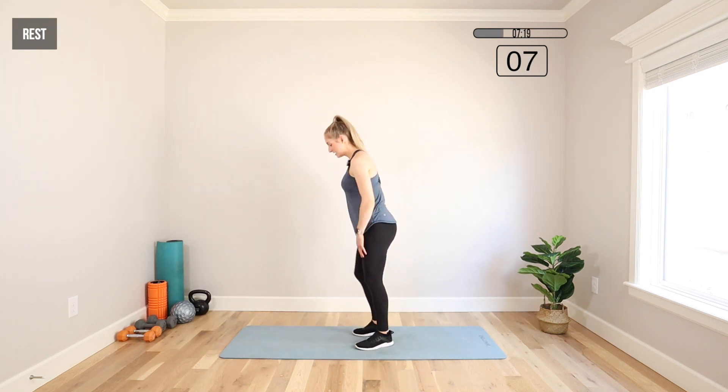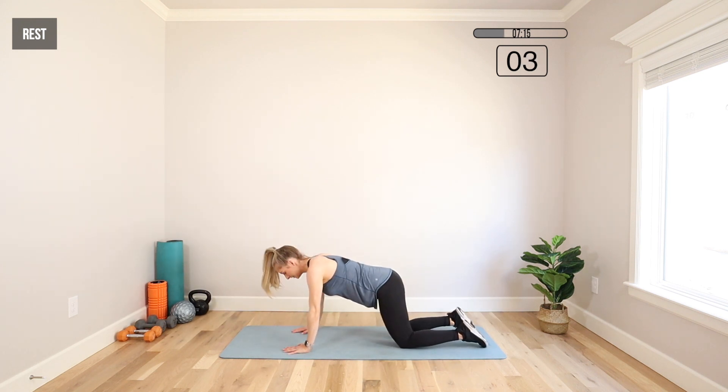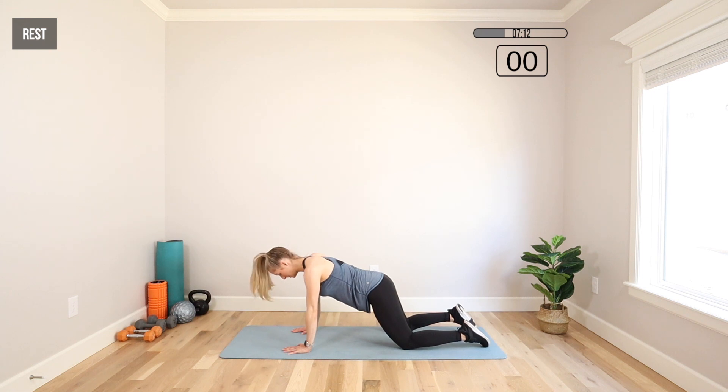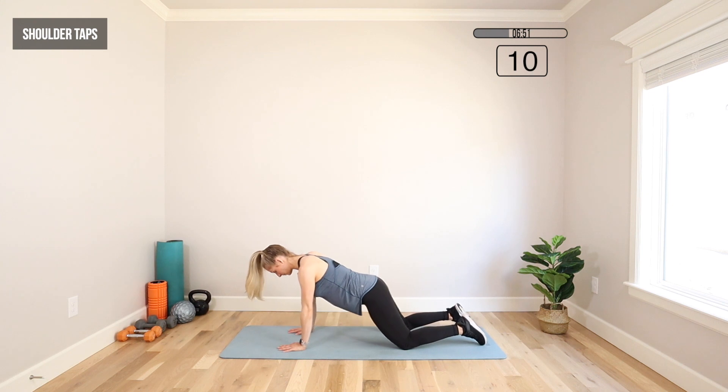Moving on to the floor for a shoulder tap. We're getting up and down a lot to give your arms a break. Right arm to left shoulder, left arm to right shoulder. My knees are wider than my hips — that's going to help me stabilize as I lift one hand and tap. We want to minimize that rocking by bracing the core, minimizing hip movement, squeezing the glutes, and keeping our body weight forward. If we're back here, we're not really going to get that work in the core, so we want to be right about here.